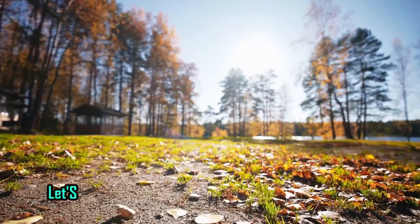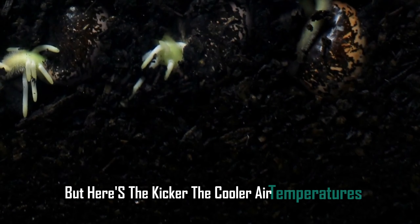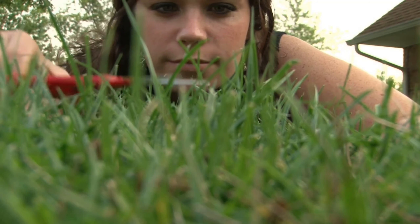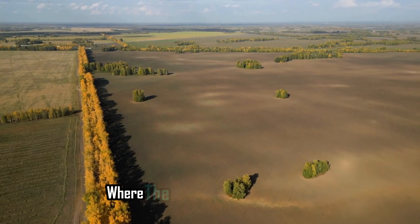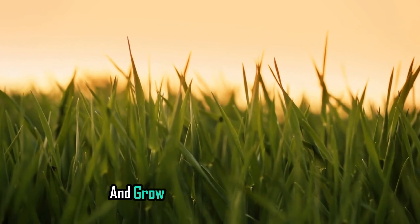First off, let's talk about why September is such a game-changer. The soil is still warm from the summer, which is perfect for seed germination. But here's the kicker — the cooler air temperatures mean your new grass won't get scorched by the sun. It's like giving your lawn a cozy blanket to snuggle into as it grows. In September, you get this sweet spot where the conditions are just right: warm soil, cool air.